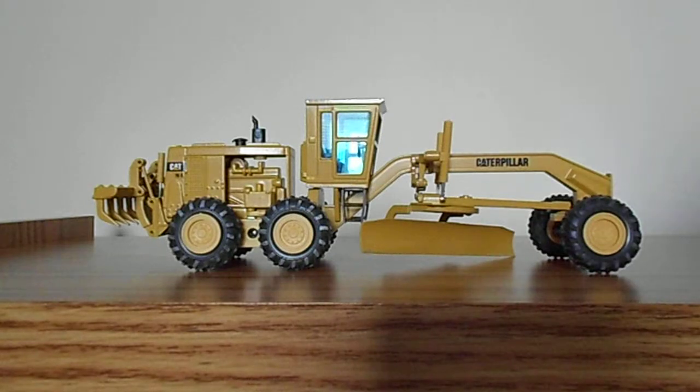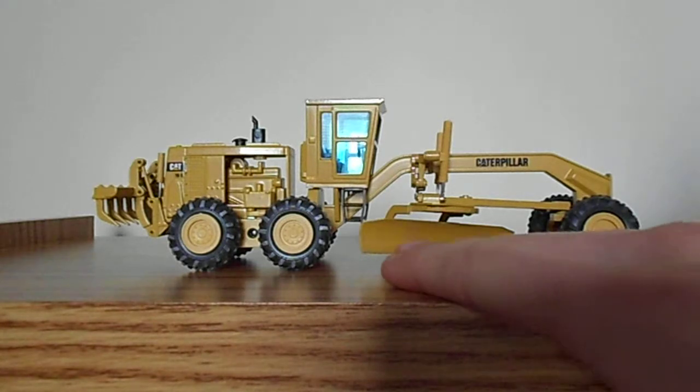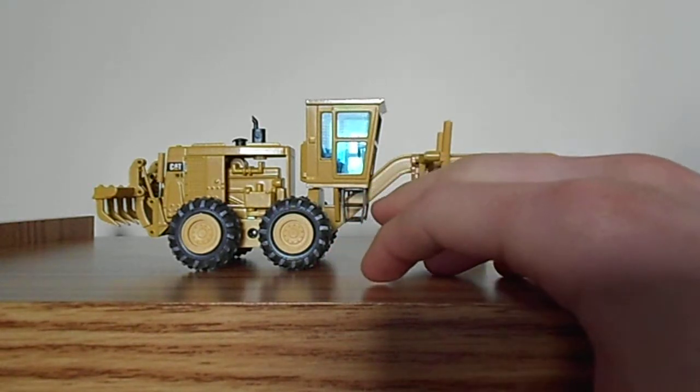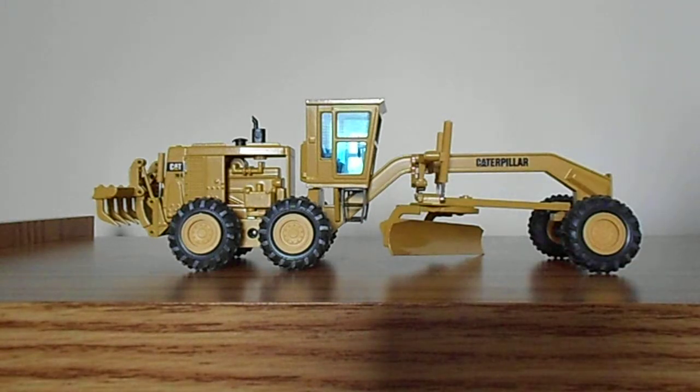The Caterpillar 16G was produced from 1975 to 1993. The machine was equipped with a 16-foot moldboard, which was replicated here. At the time of this machine's production, it was Caterpillar's largest motor grader.